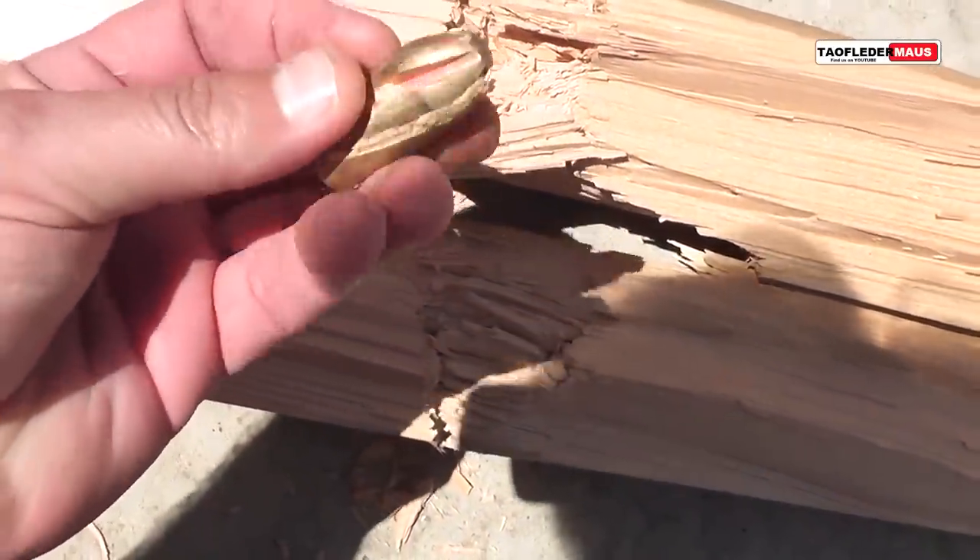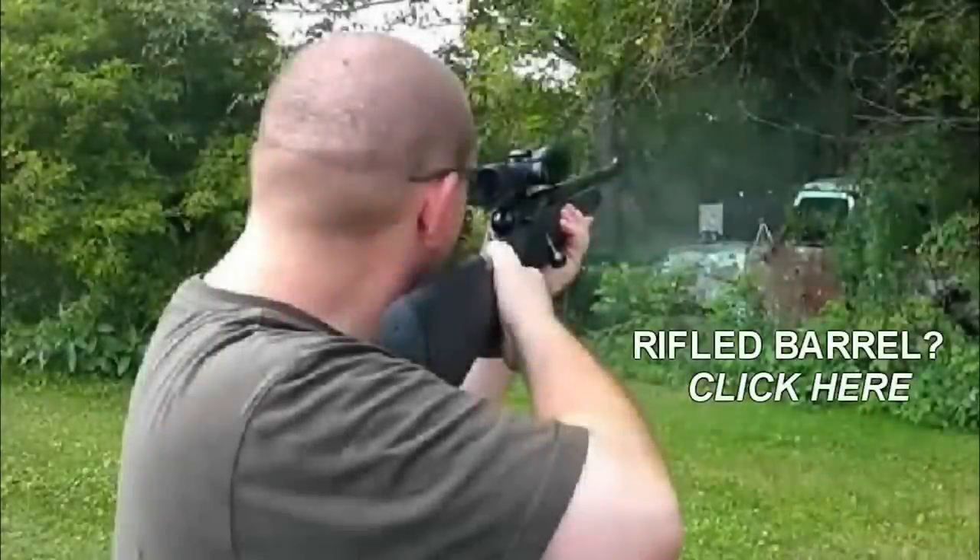Now I hear what you're saying — we should have shot them out of a rifle shotgun. Well luckily Tim shot them out of a rifle shotgun, so click here to see the results. I hope you enjoyed this video. Thanks for watching.